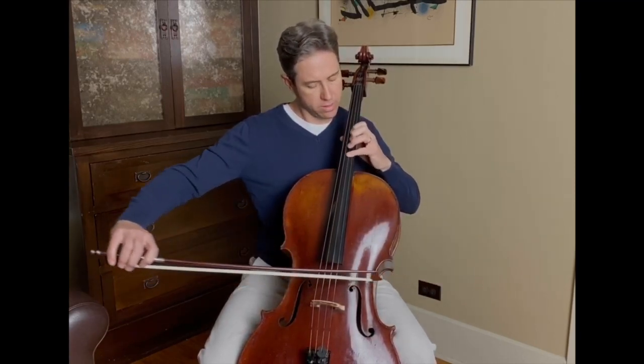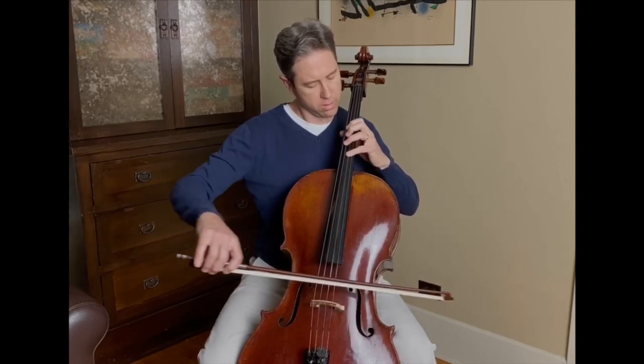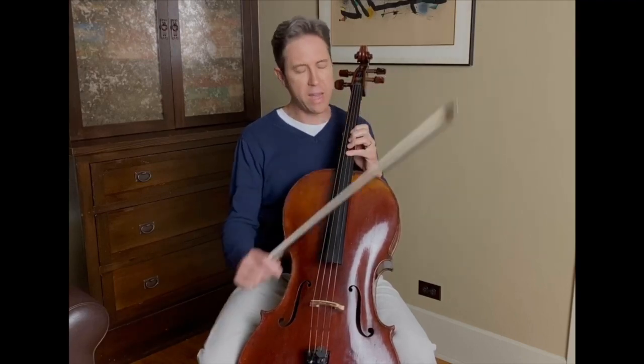Maybe try letting go of the thumb on that note — try taking it off of the neck. See what happens there. Once you get comfortable with doing this half-step type of progression, try using different finger combinations, any combinations.